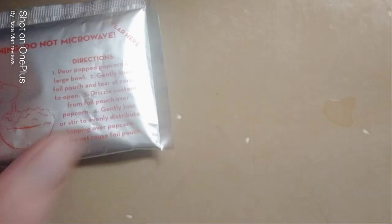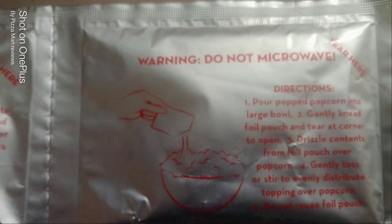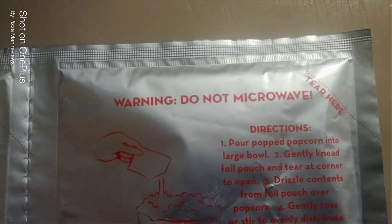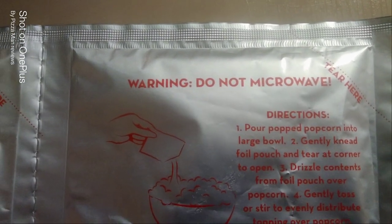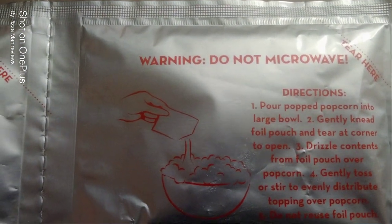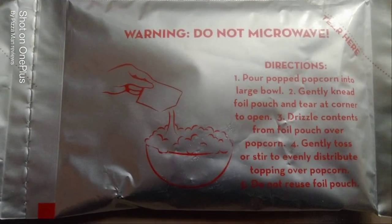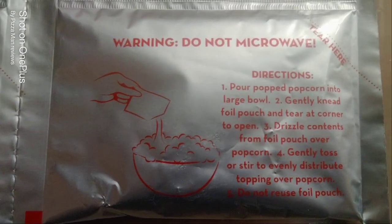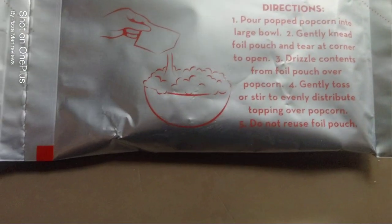What is this? The directions say: do not microwave. Pour popped gourmet popcorn into a large bowl, gently knead the foil pouch, and tear the corner. Drizzle the contents of the foil pouch over the popcorn. Gently toss to evenly distribute the topping over the popcorn. Do not reuse foil. So I'm guessing one of these foil pouches goes with each bag, so let's get the popcorn out.